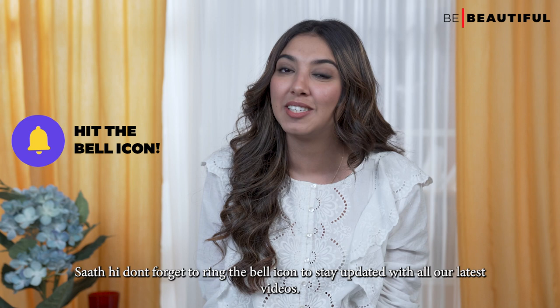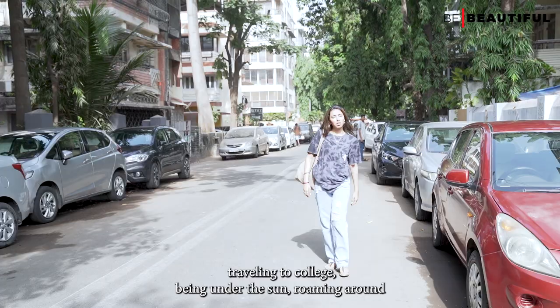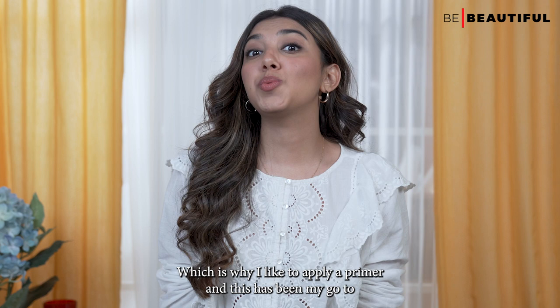So the first step is to apply a face primer. A primer is important because traveling to college, being under the sun, roaming around with your friends post college can make the makeup melt or fade. Lekin primer lagane se in sab problems ki baare mein bilkul souchne ki zarurat nahi hai. Which is why I like to apply a primer.